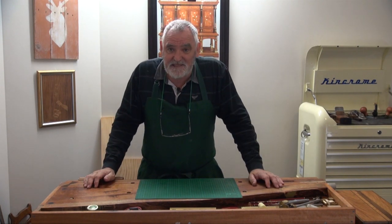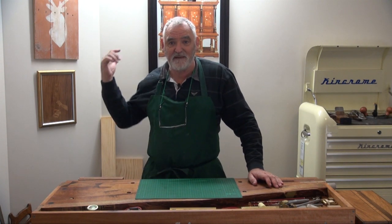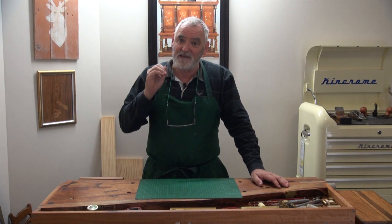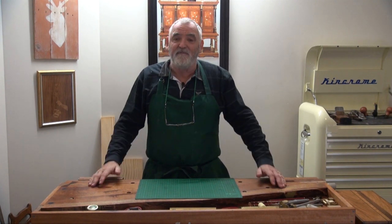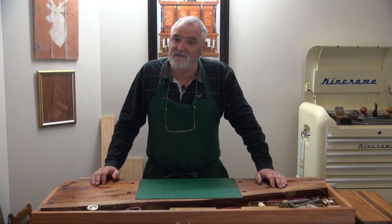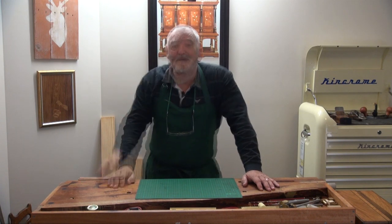The great thing about having a workshop inside the house is that if anything needs to be done, it gets done a lot quicker. If I have something needing repair in a separate workshop, it gets buried under other jobs. I've just been asked to make a small stool for the pantry so people can stand on it and reach the top shelf.